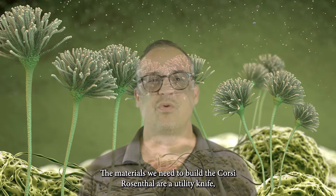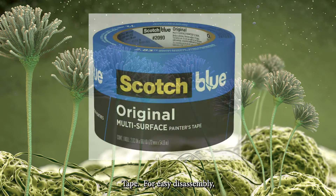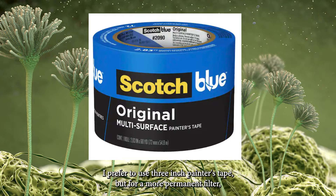The materials we need to build the Corsi-Rosenthal are a utility knife, or anything that will effectively cut cardboard, and tape. For easy disassembly, I prefer to use 3-inch painter's tape, but for a more permanent filter, duct tape works well too.